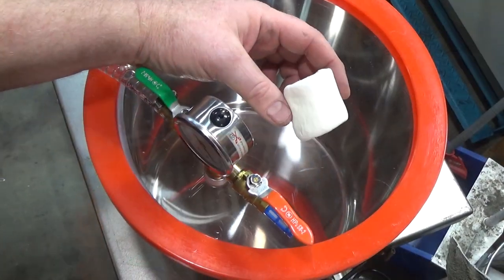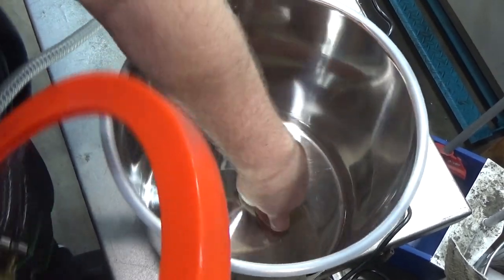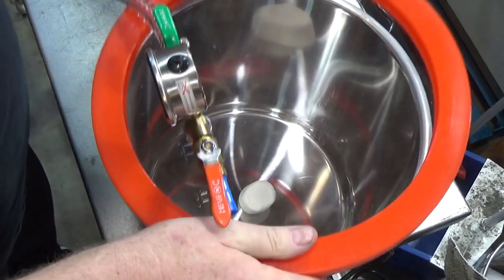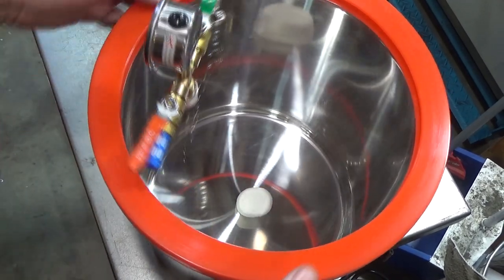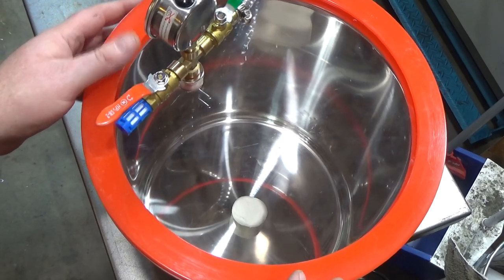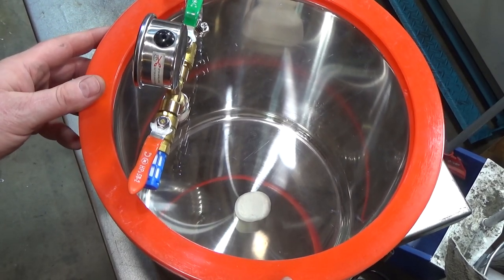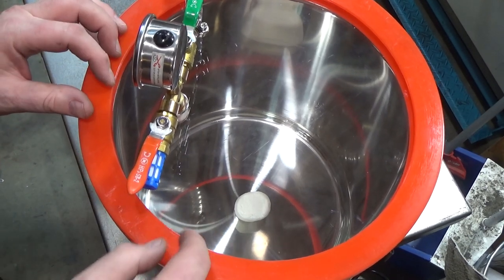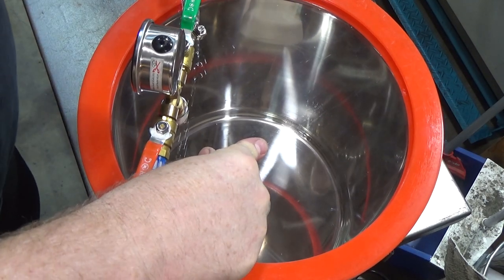Here's a really good test - a jumbo Jet Puff marshmallow. They're always fun because they're full of air inside. When you suck a vacuum, the air expands because the outside pressure is now less than the pressure inside the tiny little air bubbles trapped in the marshmallow. Let's turn this guy on.